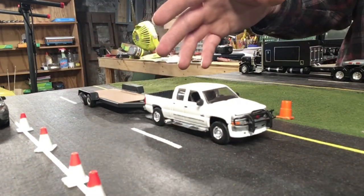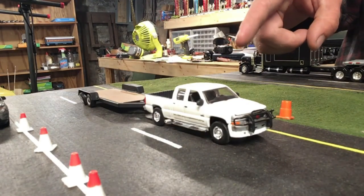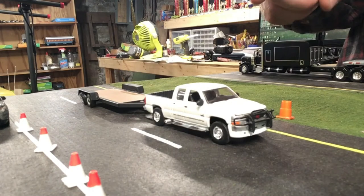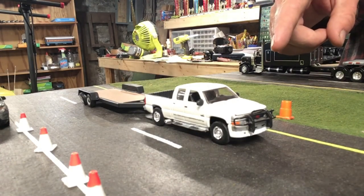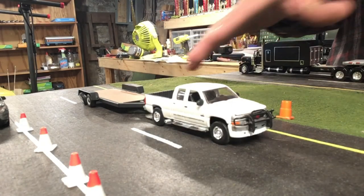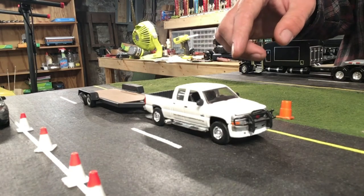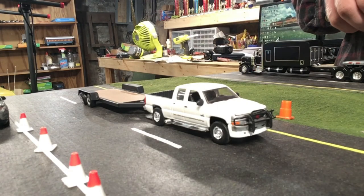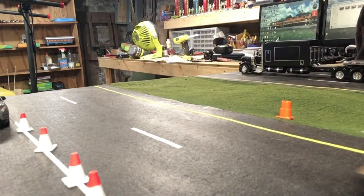That's going to do it for this Plowbender's Custom Creations. For the next 10 videos, I'm going to be showing movie vehicle customs that I've built, so hopefully you guys will look forward to that. Feel free to follow me on my other pages — I'll have links down in the video description. Until next time, take care everyone!